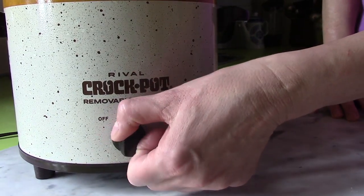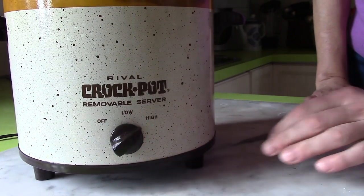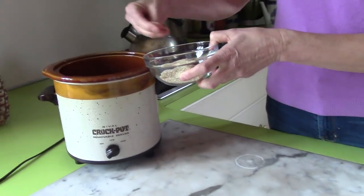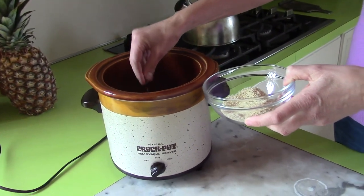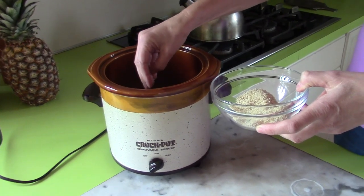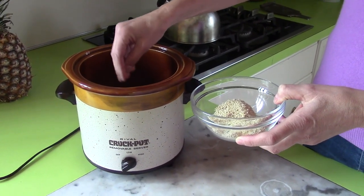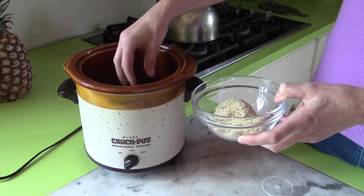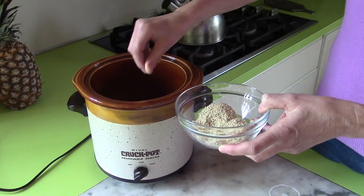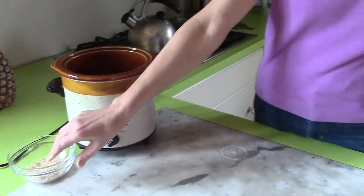I'm going to turn on the slow cooker on high. Then I sprinkle some sesame seeds on top of the parchment paper. The seeds are not essential but I like them for flavor, and it also makes it much easier to release the bread if there are seeds at the bottom and on the sides.